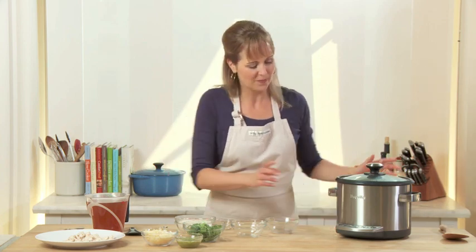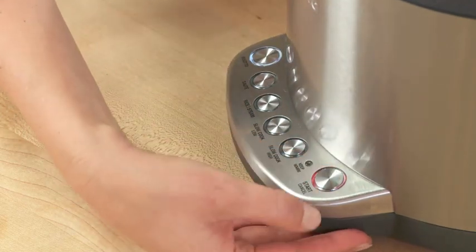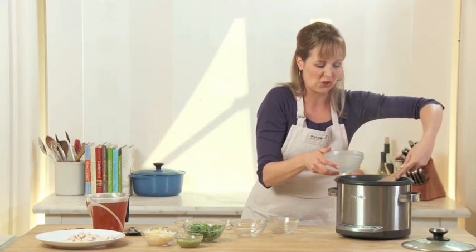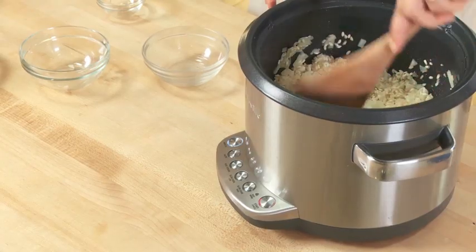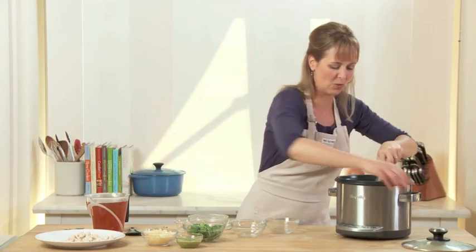My onions and garlic are done cooking and now I'm just going to add my risotto rice. I'll press the cancel button and change it to the risotto setting. I like to coat the rice for a couple of minutes just to make sure all of the grains really absorb all of these flavors. Then I'll go ahead and add my chicken stock. Let's give it about two minutes.